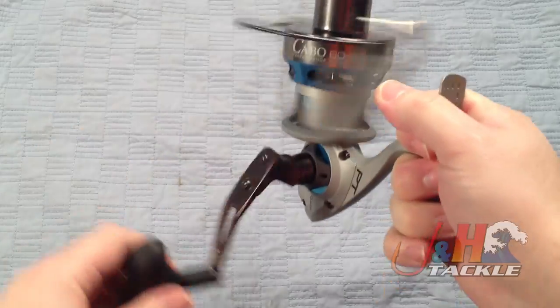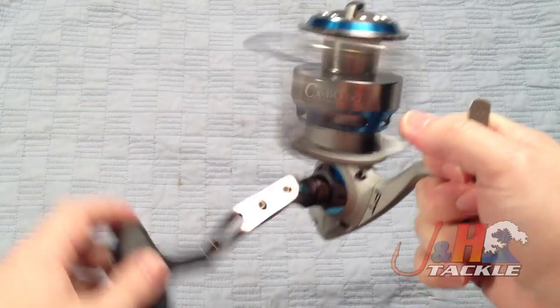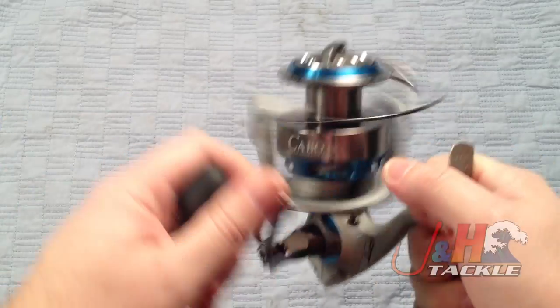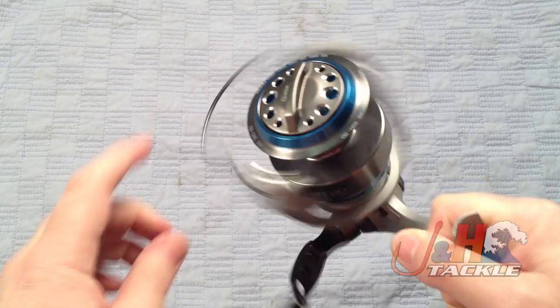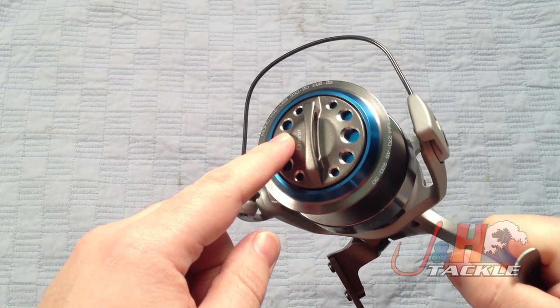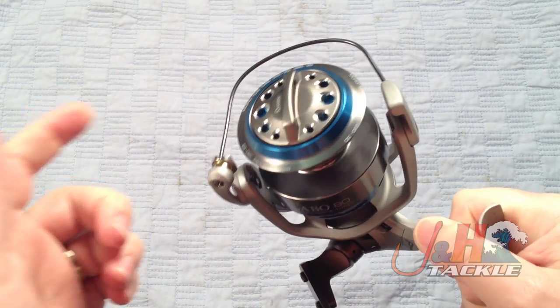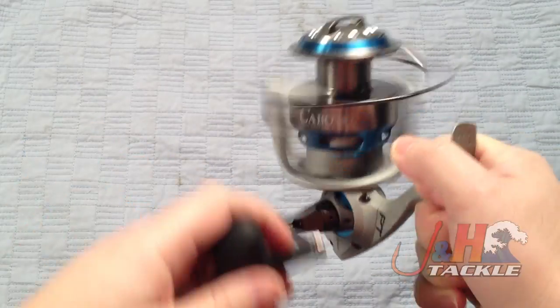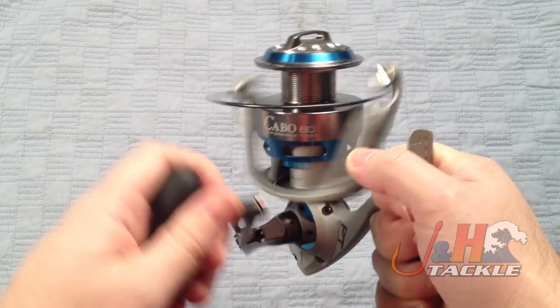Eight ball bearings — it's really nice and smooth. Quantum uses their own custom stainless steel ball bearings, which are always really nice. It's got a sealed drag system. Quantum uses ceramic drag washers in these reels, which puts out a ton of drag — you're talking about 55 pounds of drag at max.